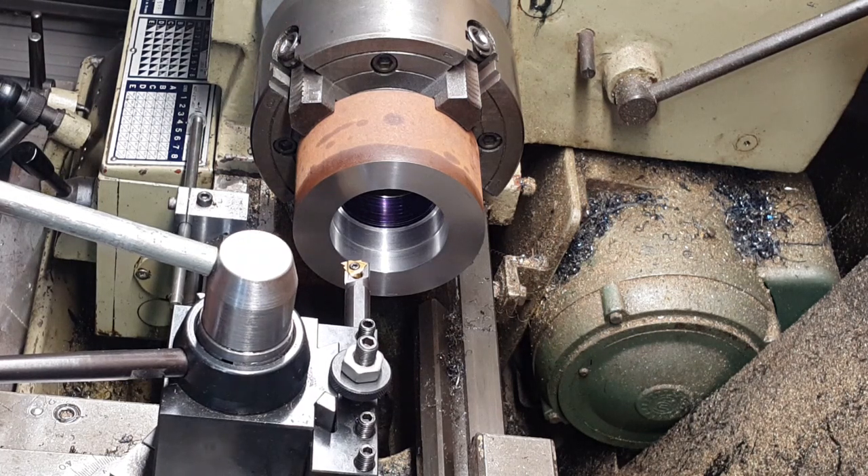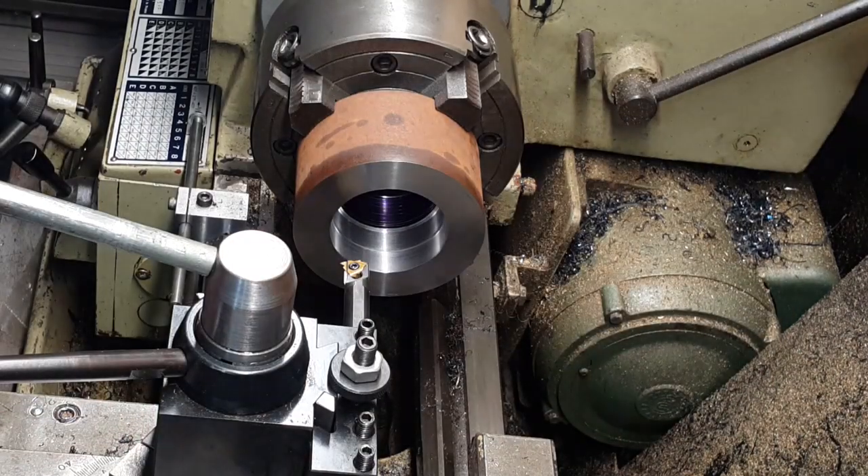So wind it back in. I'm not going to do heavy cuts, just going to do some light cuts.